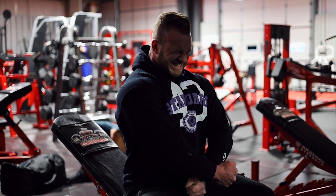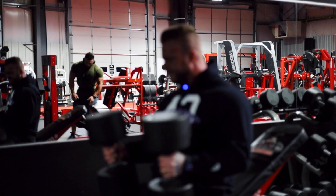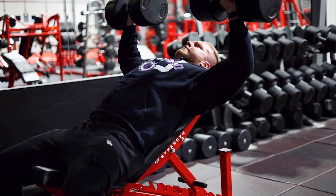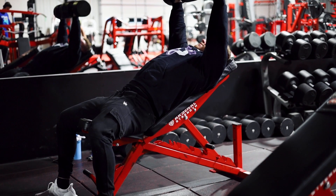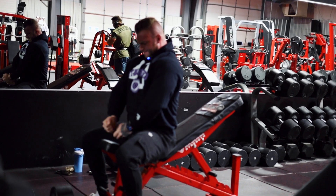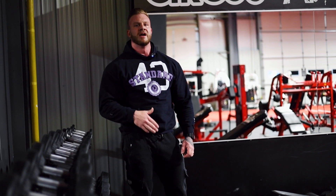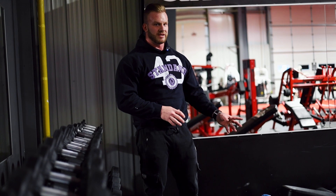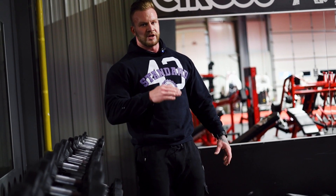Got around 15 to 17 reps on that set — brain is fried. The second set felt really good too, though I forgot to count. Being able to press dumbbells in a groove is something that comes from training a lot with dumbbells, not just machines. If you focus on one or two dumbbell movements and increase the weight every week — quality reps — your physique is going to show that.